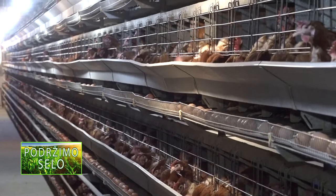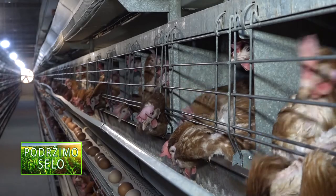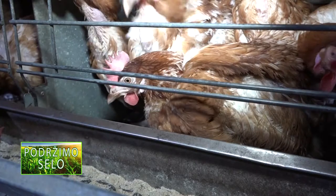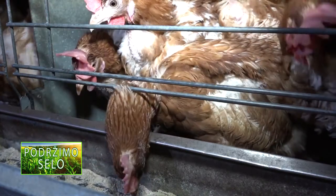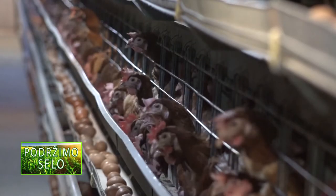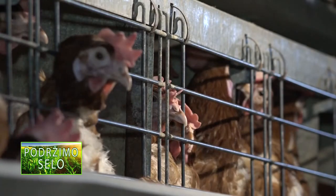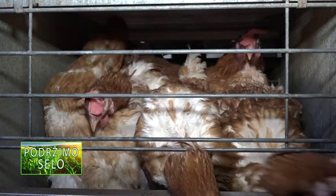Isti učinak postići ćete i sa paprikama, krastavcima i dinjama. Biljke koje se često nalaze na meti puževa, kao što su paradajz i neven, mogu biti zaštićene ljuskama od jaja. Sloj grubo izmrvljenih ljuski oko gajenih biljaka može biti jaka barijera za ove gladne štetočine, pa umesto hemijskih preparata, dovoljno je sačuvati nekoliko ljuski.